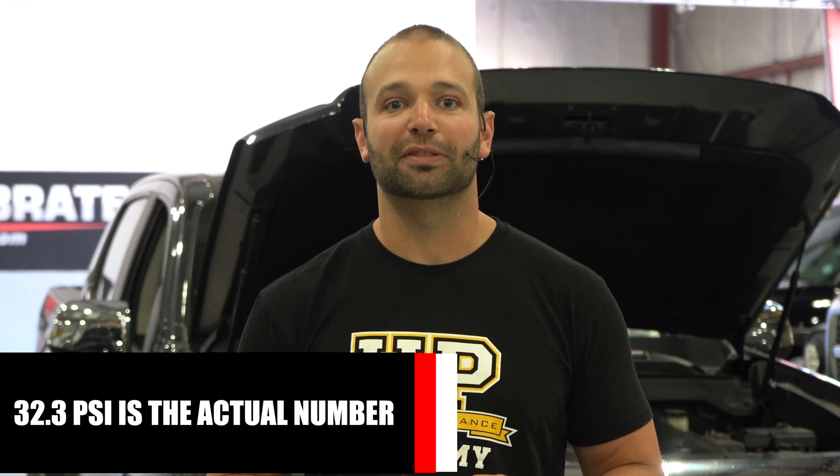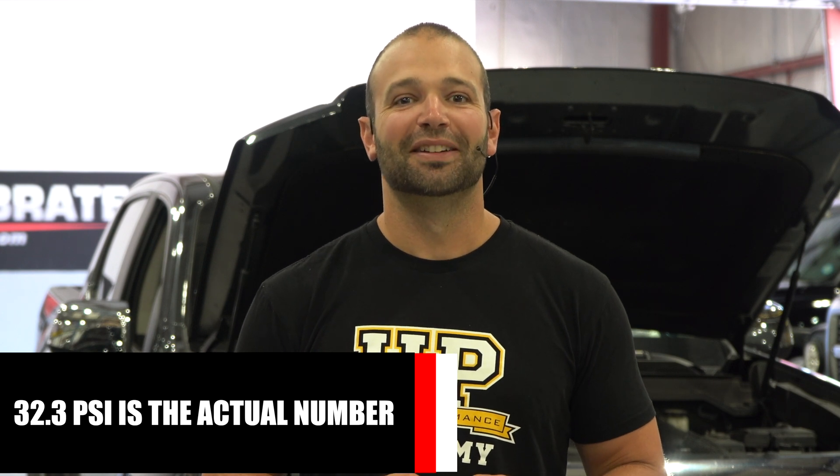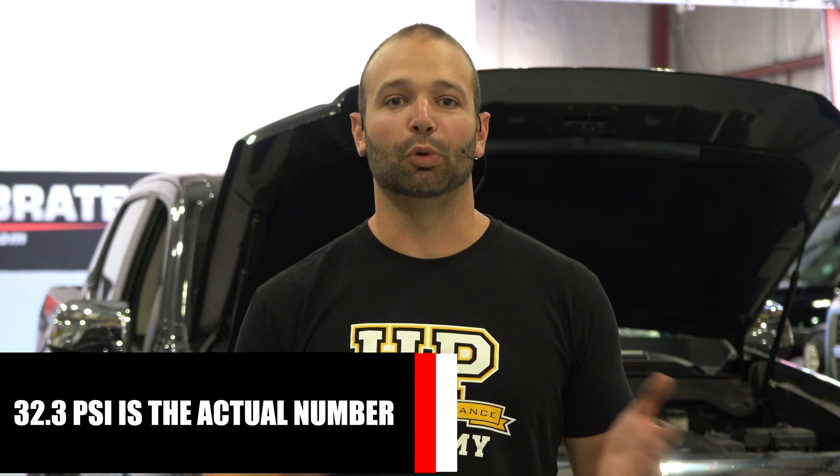14.7 psi would be atmospheric — throttle blades open, everything flowing perfectly — and anything over that would be boost above atmosphere. The factory MAP sensor on the Canyon is rated to about 47 psi total, so if you subtract 14.7 off of that you get somewhere in the low 30s, which would be your total measurable boost.